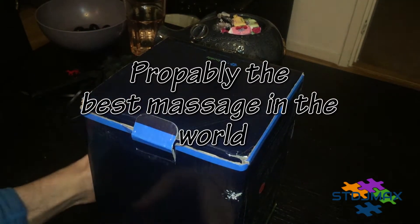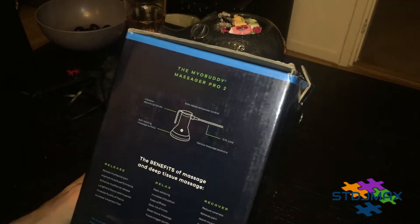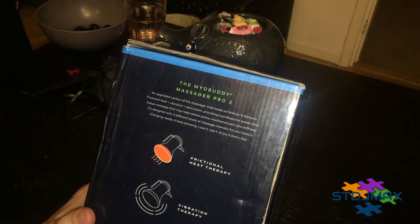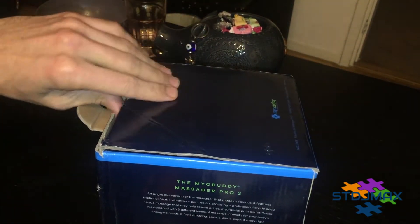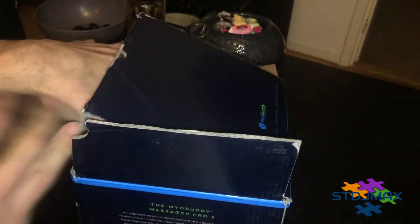Hello, welcome! Today I'm going to unpack this MioBody Massager Pro 2 — it's the one thing I bought from the US. The reason I bought it is because it claims to have a new revolutionary way of massage, particularly compression therapy with heat. I wanted to see how this works, so I'm going to unpack it and go through the guidelines.